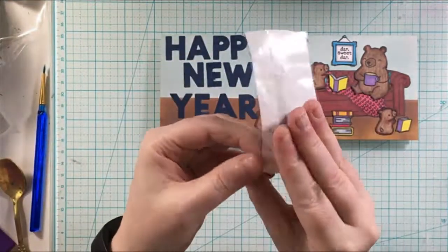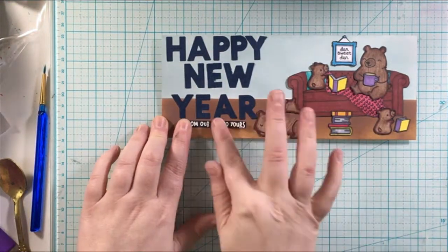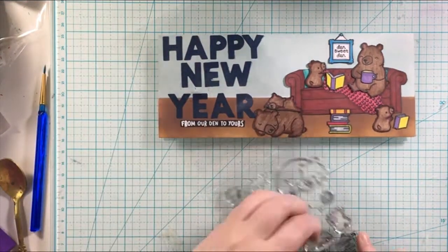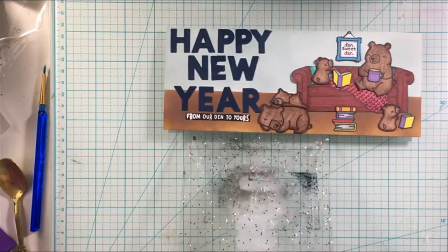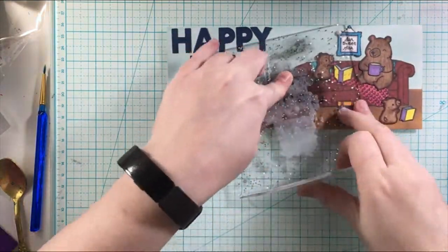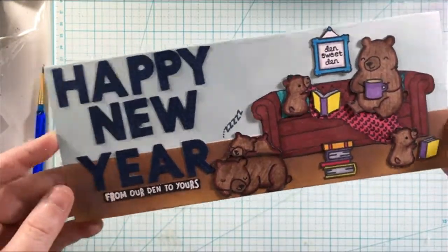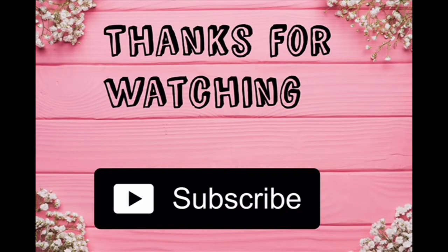I hope you enjoyed today's card. If you liked it, give it a thumbs up and consider subscribing to my channel if you are not already. If you are a subscriber, we recently hit 900 subscribers — thank you so much for all your support last year. I hope that you stick around this year for more card inspiration, more crafting inspiration, some cleaning motivation, and all of the creative things that are coming to my channel. Thank you so much — I'll see you in the next video, bye for now!